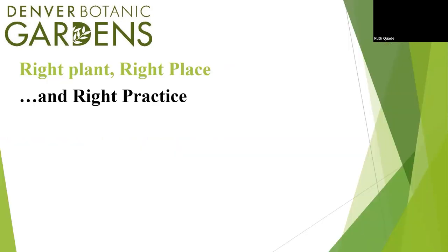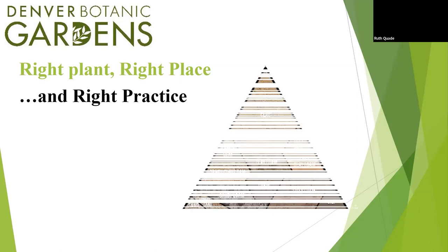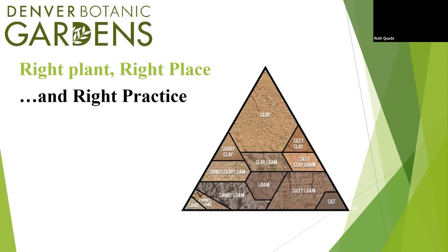You've probably heard the old mantra: right plant, right place. It's a pretty standard horticultural theme. But what about right practice? That's what I'm getting at today. Right practice starts with our soils and the way we treat our soils. A plant's life is largely underground, so we really need to think about that part of plant life.